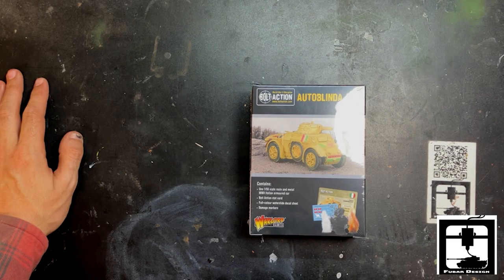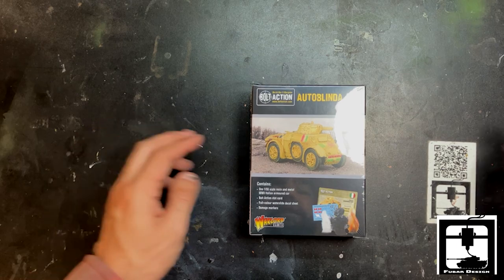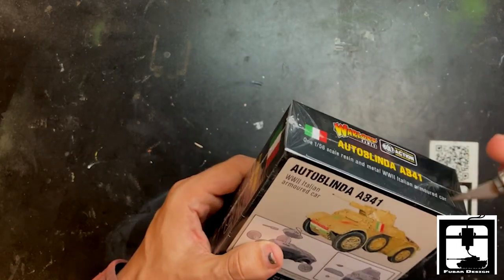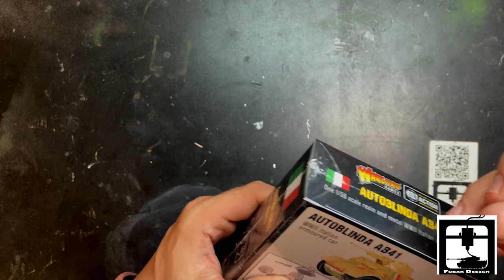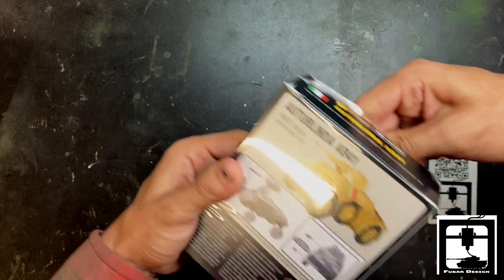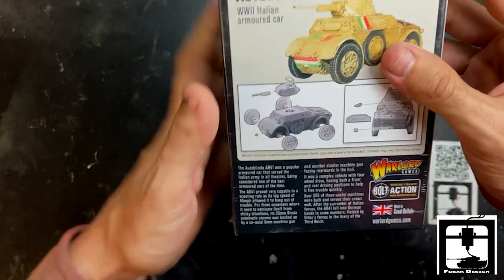Ciao! This is Gino from FUBAR Design. Today we have a very special unboxing of the Italian AutoBlinda AB41 — their armored car. This is pretty cool; it was used throughout the war probably on all fronts, and it supports a light autocannon and a coaxial machine gun.